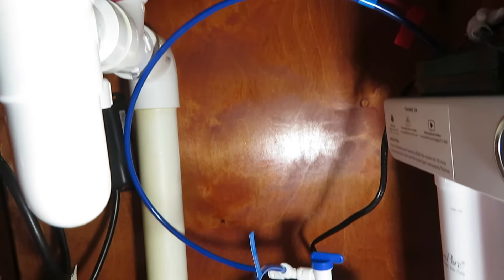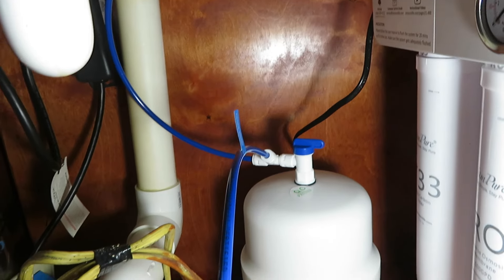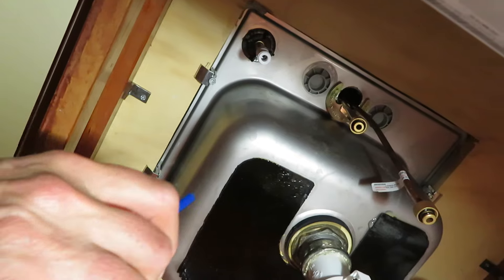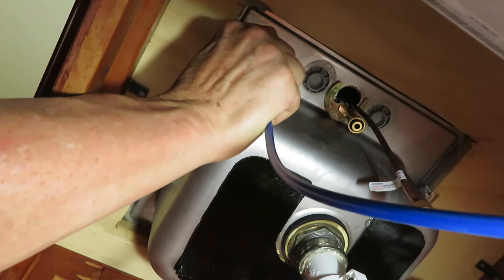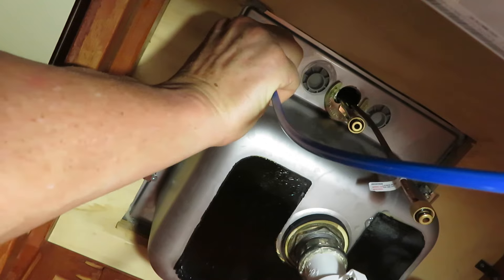The blue line comes from the unit into the pressure tank and back out, then we connect that to the faucet. Connect the blue water line — push it in and give it a tug to confirm it's secure.